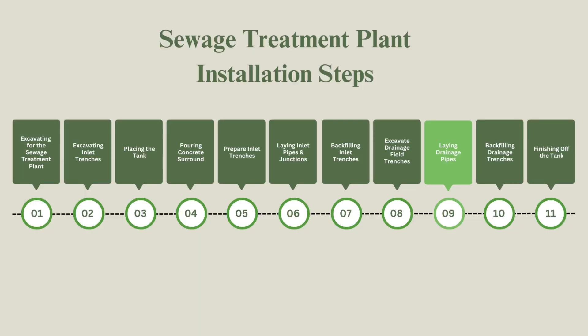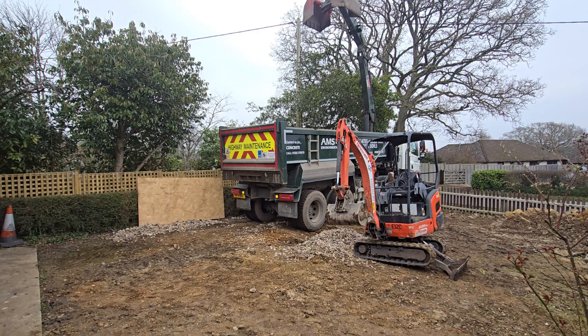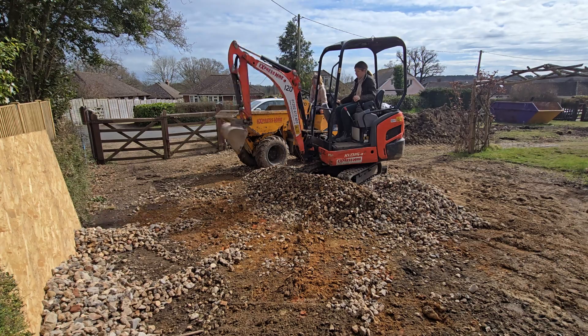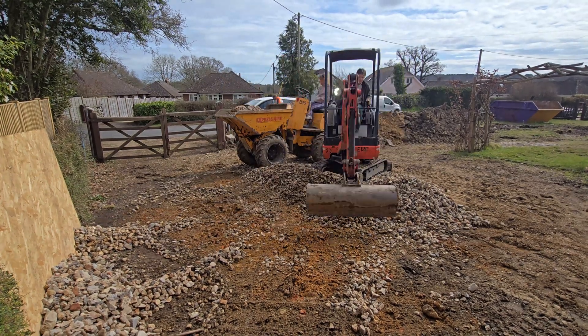For the drainage field we laid a 250-millimetre bed of gravel and aggregate, with individual stone sizes of around 3 to 4 centimetres in circumference, at the bottom of each trench.